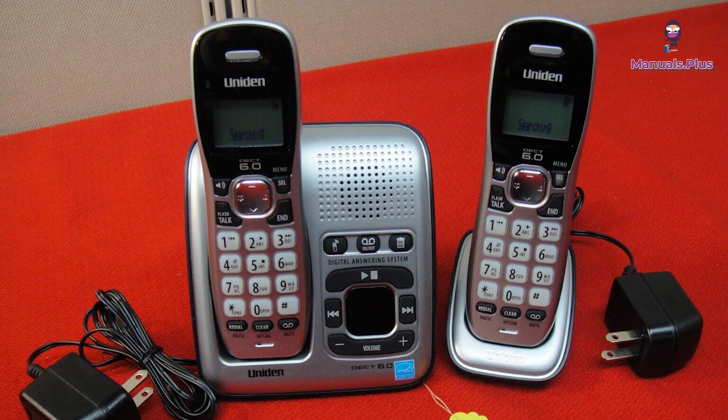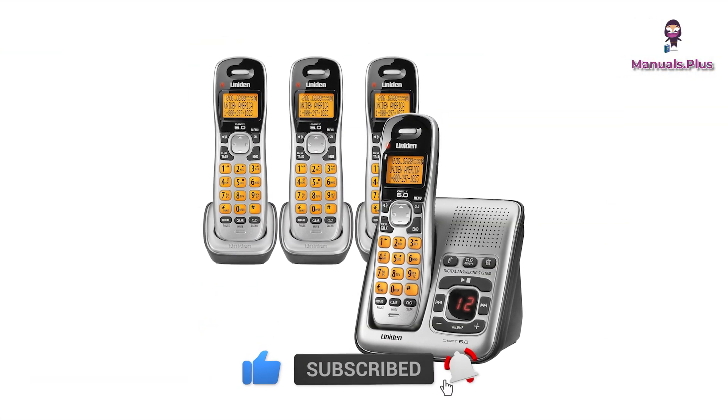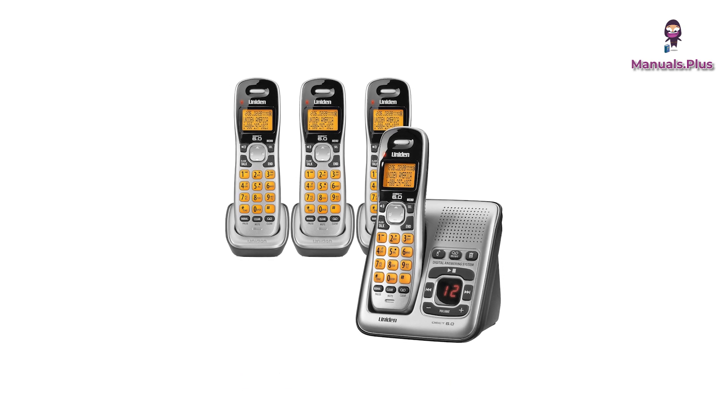Thanks for tuning in with Manuals Plus today. If you found this guide helpful, be sure to give this video a thumbs up and subscribe for more handy tutorials. Catch you in the next video.